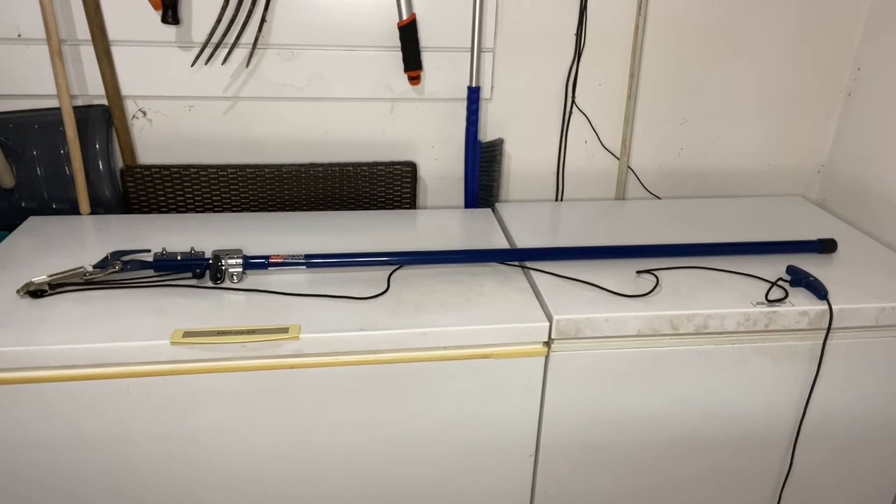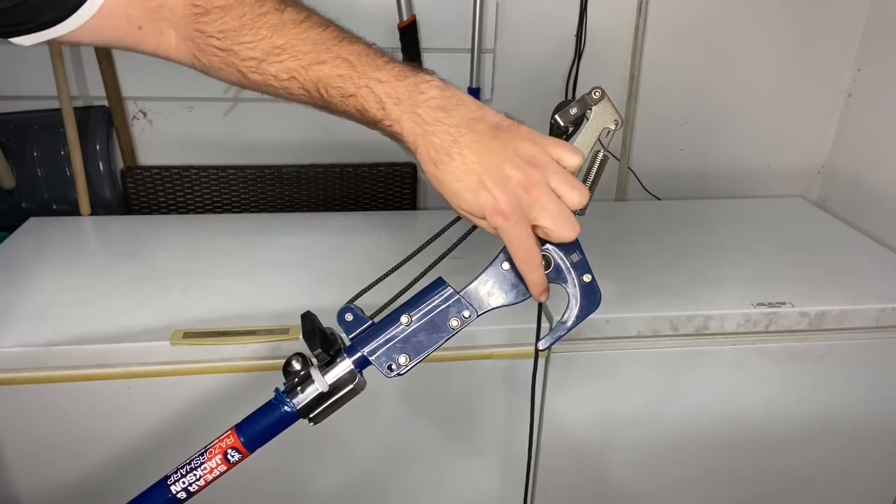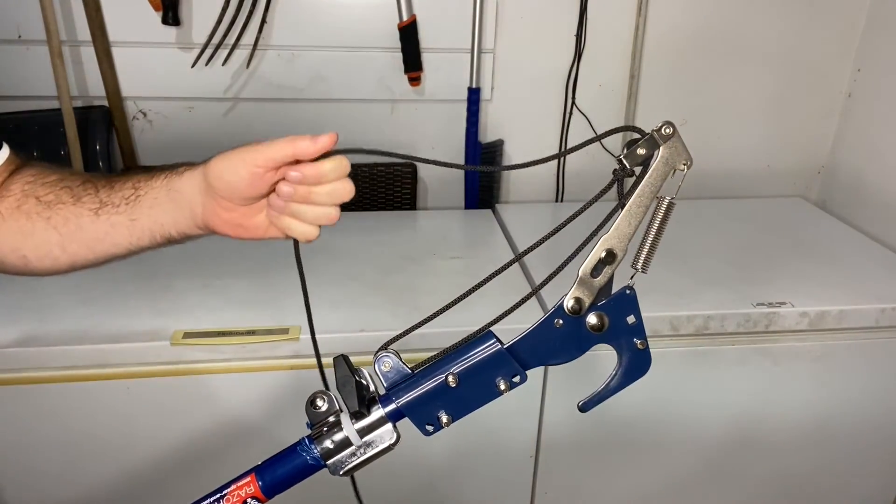The telescopic handle extends over seven feet and I'll show you how it works when we head outside. Now we'll give you a close-up of what this pruner looks like. Right here is where you cut the branch — you pull the cord down and it cuts it like that.